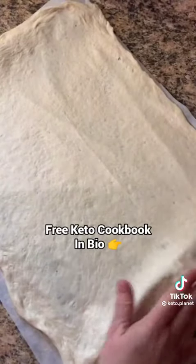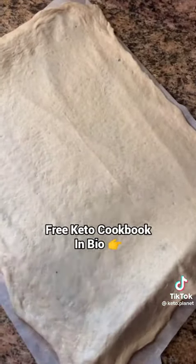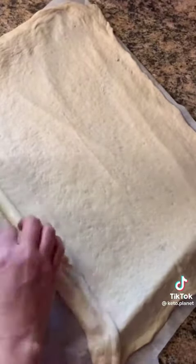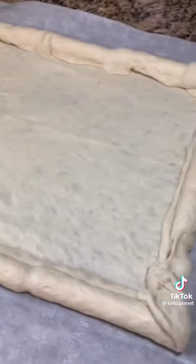Roll the crust out onto a parchment lined baking sheet and stretch it out so that the dough is hanging over the edges. Line up some mozzarella cheese sticks around the edges and fold the crust over and seal it tightly.